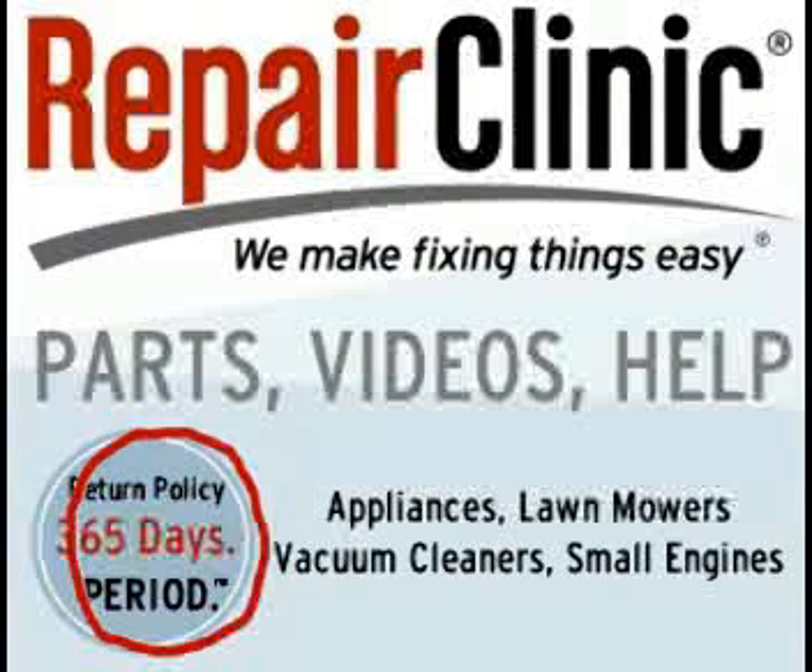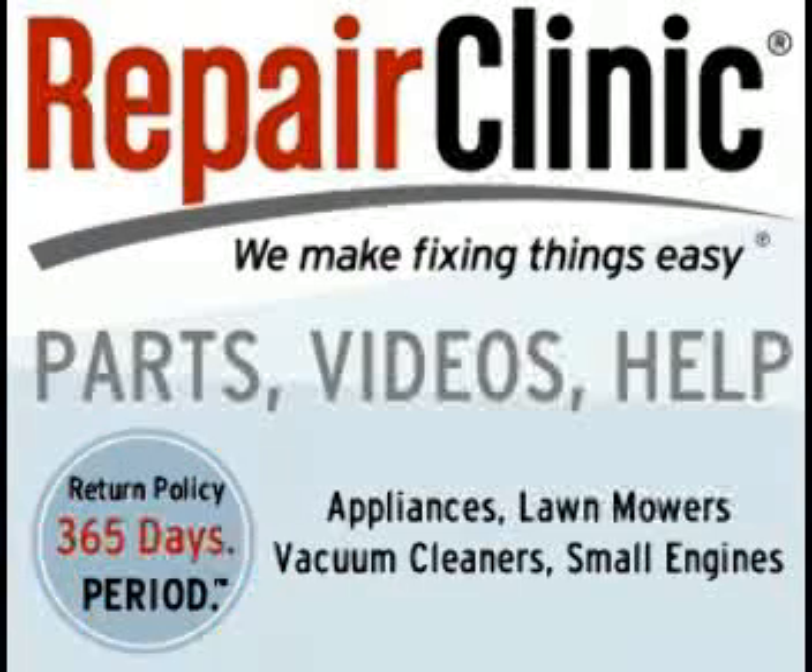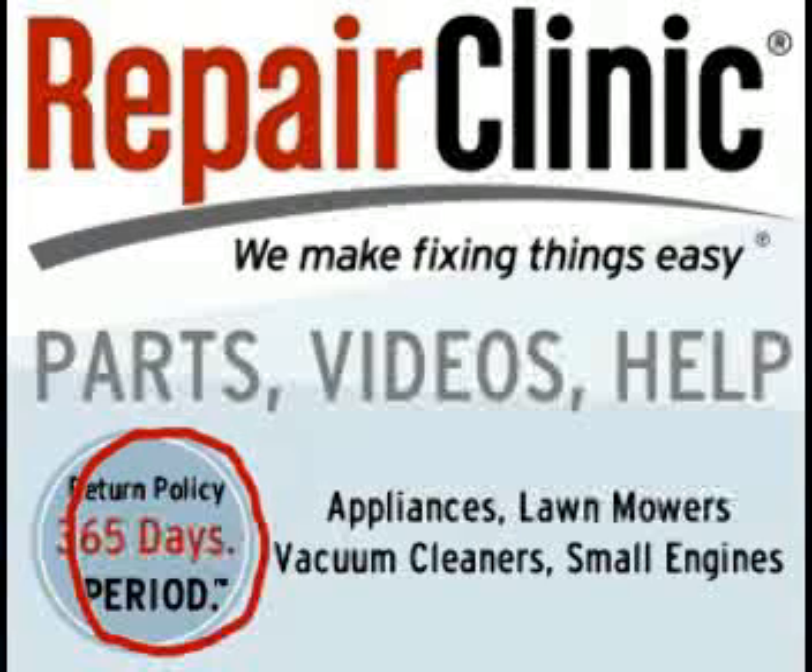Repair Clinic will give you 365 days to decide if you want to keep the part or not. If you don't want to keep it, you could return it for a full refund or for a replacement of the part. You could check for the links to Repair Clinic on my website.